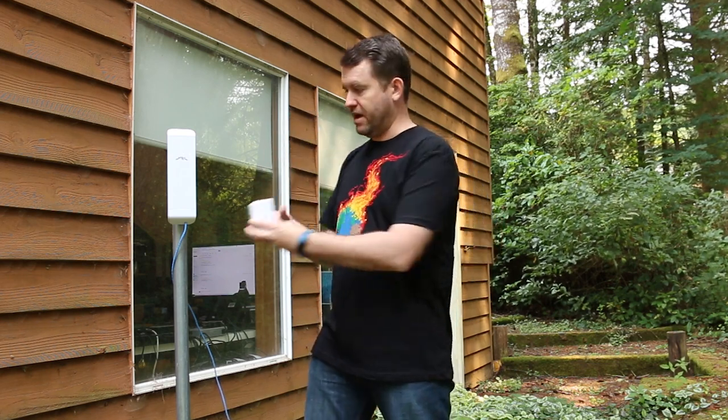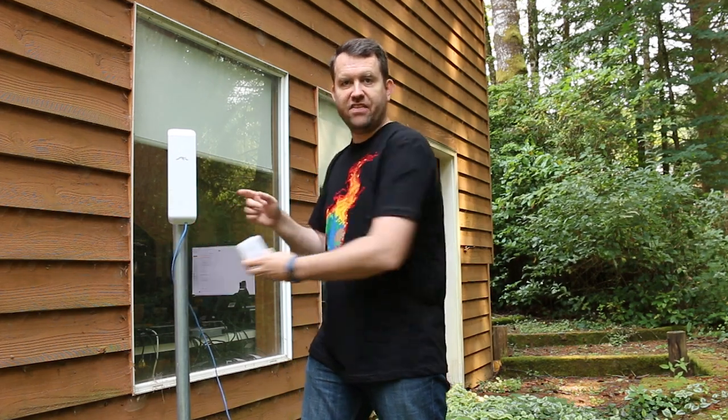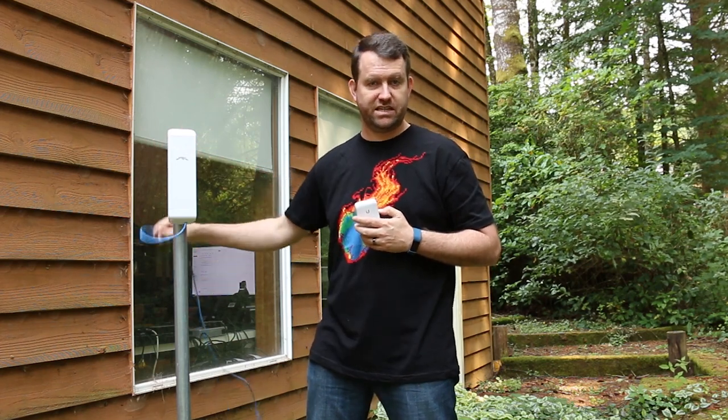In a best-case scenario, you would actually have two of these — one located very close to the equipment it's protecting, and then another one on the other end of the cable, closer to the switch that this plugs into.